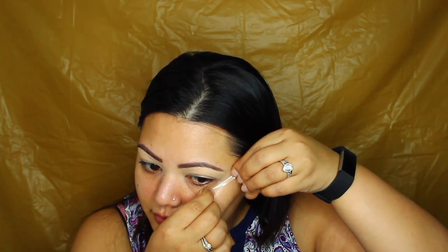Hey guys, welcome back to my channel. Thank you so much for tuning in. We're doing another makeup look in my seven days to Diwali makeup series, and I'm starting out with primed eyelids, brows in place.